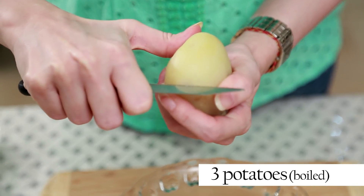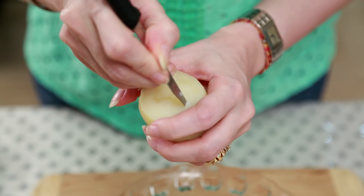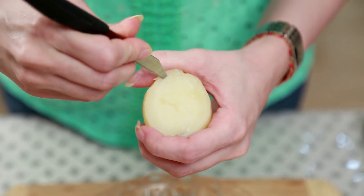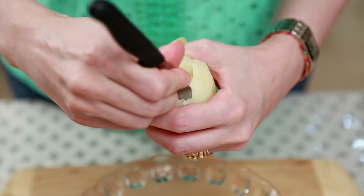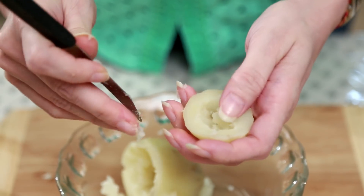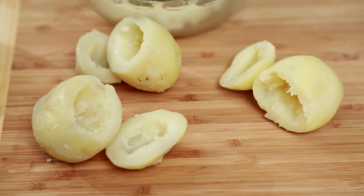Just poke a knife or a skewer and check on them. Peel the boiled potatoes and then cut a thick slice. Leave a border and scoop out all the potato from the centre — just make random strokes and scoop it out. Hold the potato firmly, otherwise it might break while scooping. Make a nice big depression. Same way, scoop the slice a little bit as well. All the potatoes are scooped and ready.